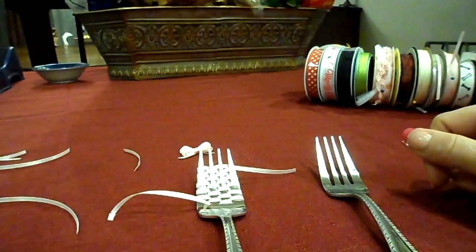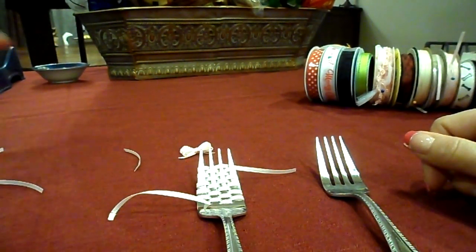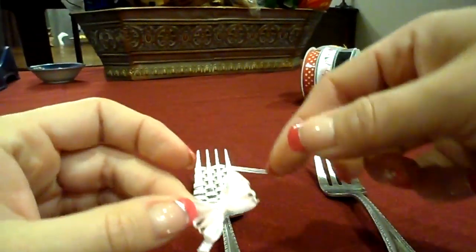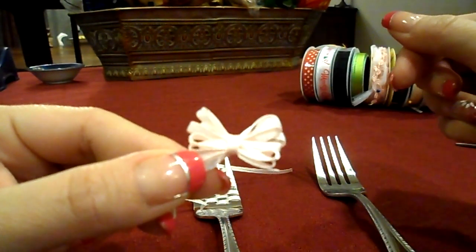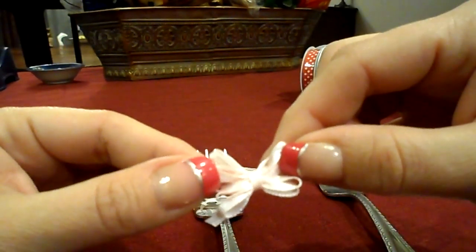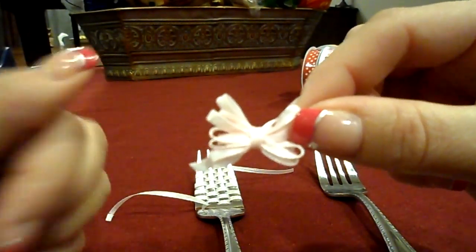Hi, my name is Bow and I just wanted to share something with all of you on this bow making group. It's how to make a little bow using a fork. This bow actually was made with a larger dinner fork, so there's a lot of loops on this, and I'm gonna try to show you guys how to make the bow maybe a little bit smaller with less loops using like a salad fork.